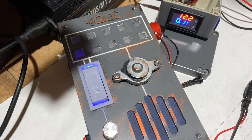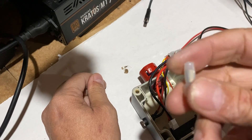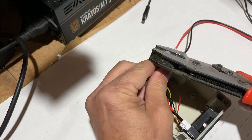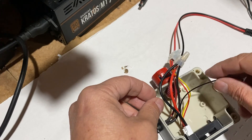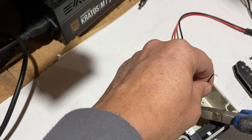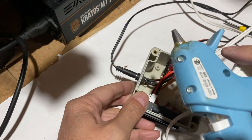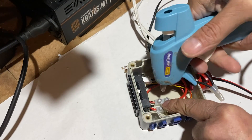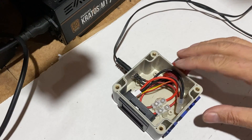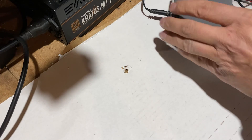Before closing the box, I'm going to use this closed-end terminal to secure the connections between these two wires. Now I cut the thin black wire from the volt amp meter that I don't need for my setup. I will glue the dual row of terminals to the box with this low temperature heat gun. It's finally time to put the lid on the box and test it one more time to make sure that everything works.